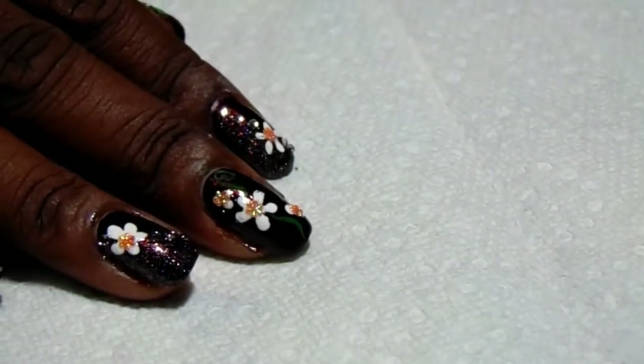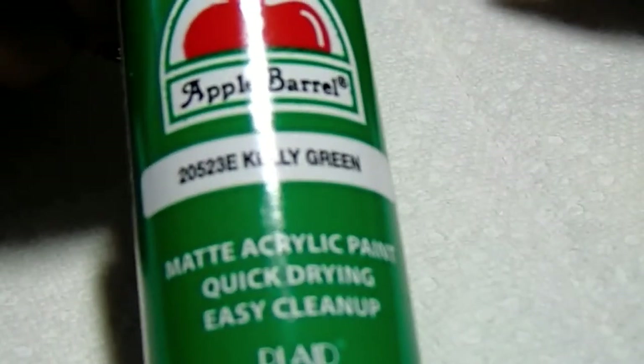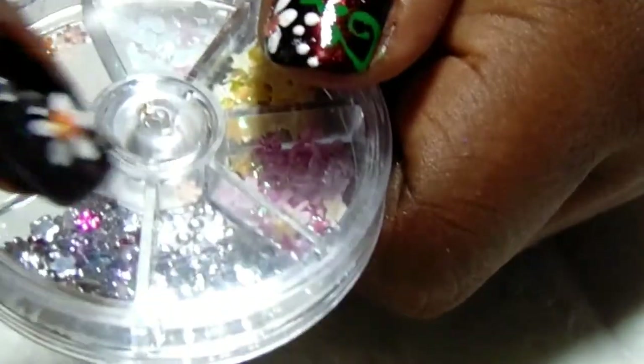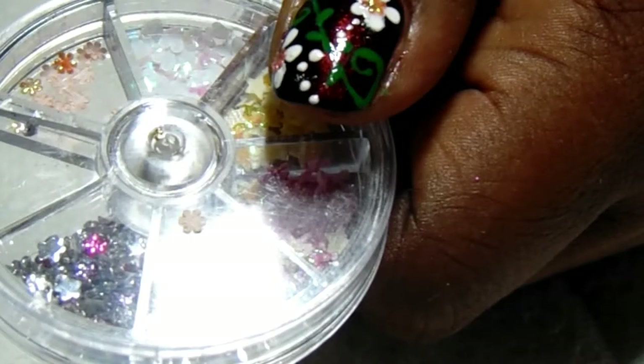I'm also using Apple Barrel white acrylic paint and Apple Barrel acrylic paint in Kelly Green. I'm also using these little flowers — I'm putting those in the middle of the petals that I draw — and then I'm using some Swarovski crystals on some of the nails, which are going to be my ring and index finger.